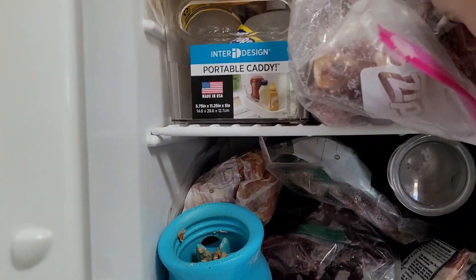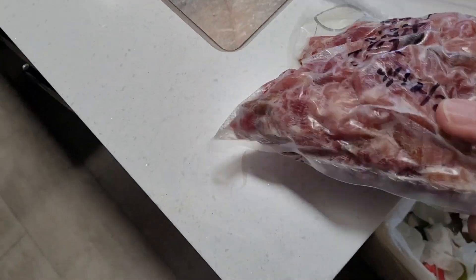This is frozen solid. Let me just show you here — this is ham from Easter.